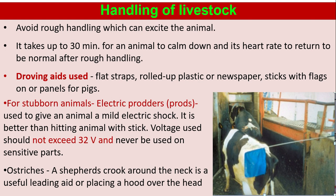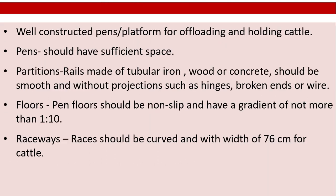For sheep, a shepherd's crook around the neck is a useful leading aid, or placing a hood over the head. Well-constructed pens or platforms for offloading and holding cattle should be maintained.